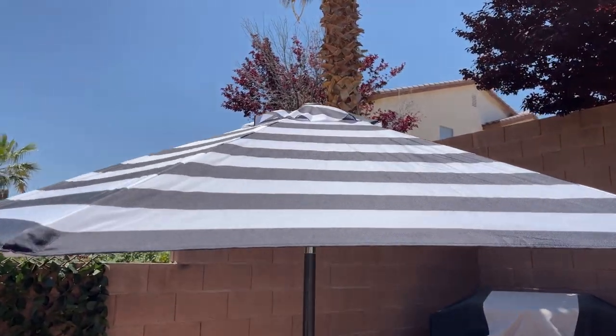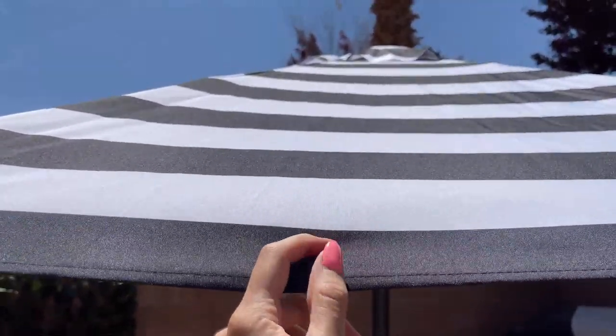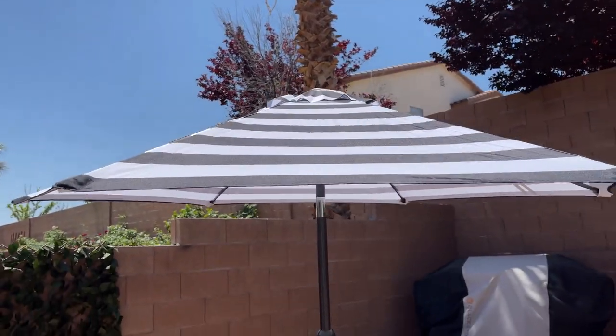The fabric on top is made of polyester — you can see that it shines a little bit. It is waterproof and it also has UV protection, which is pretty cool.